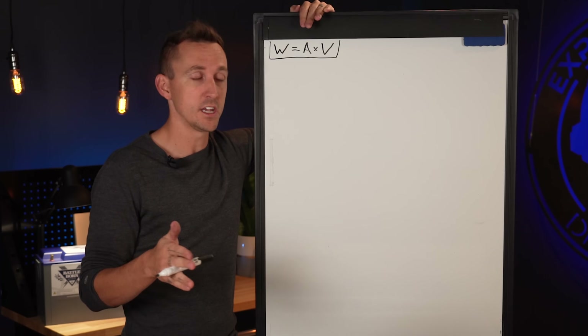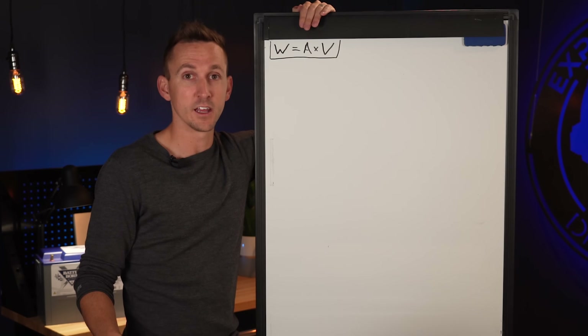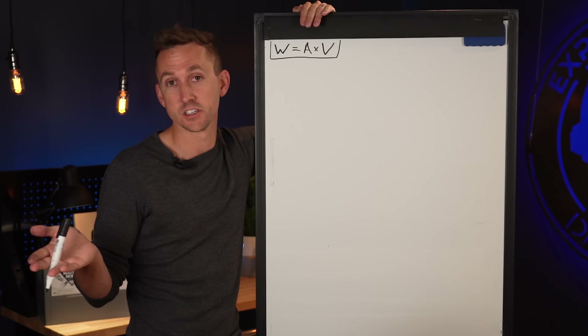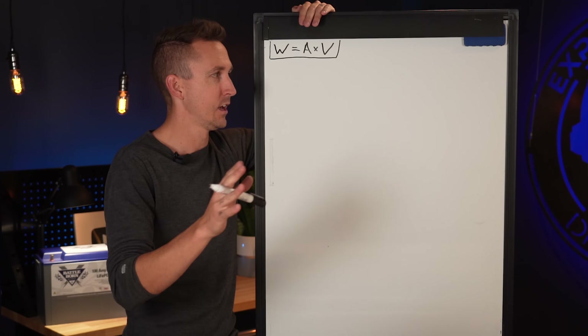That difference in voltage plays a huge part in system design and why you choose to use different voltages through different parts of the system to power different loads.